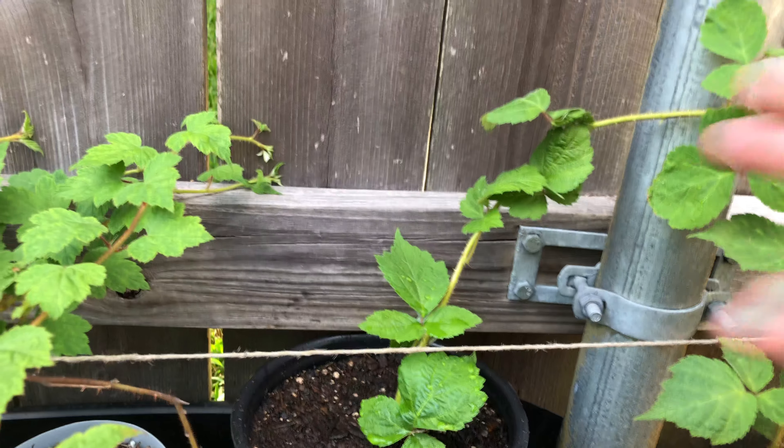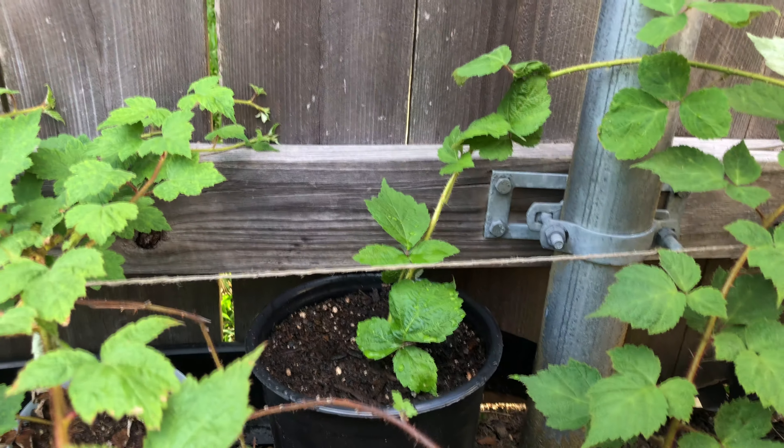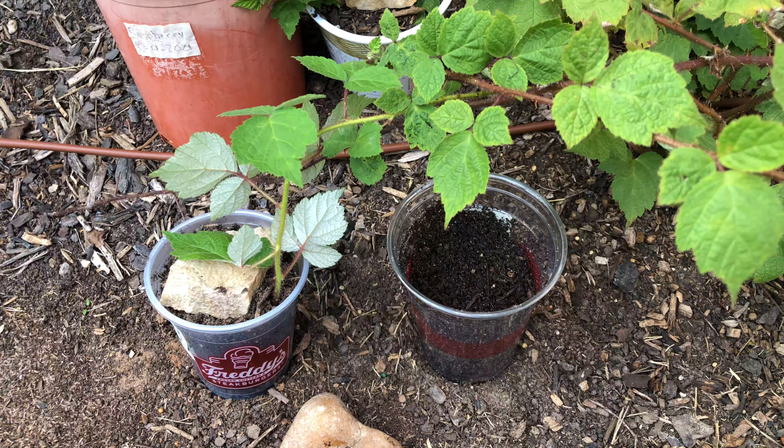In about a month or two I will come back and trim it, and I'll have a new raspberry plant that I can take and share with neighbors or plant someplace else. So if you have one of your vines and you've found it's already tip layered itself, you can pull it up and put it in a pot — that'll make it easier for transferring or giving to somebody else.